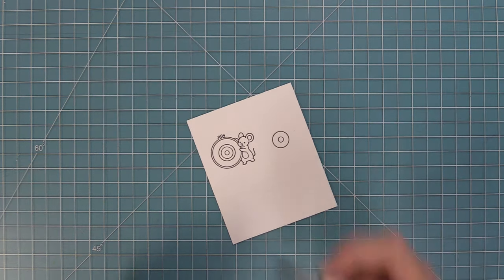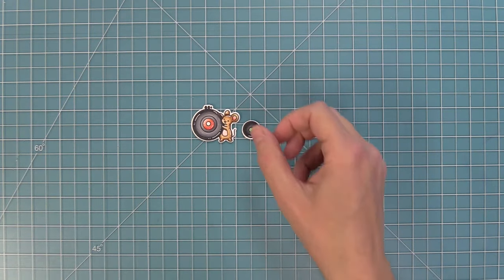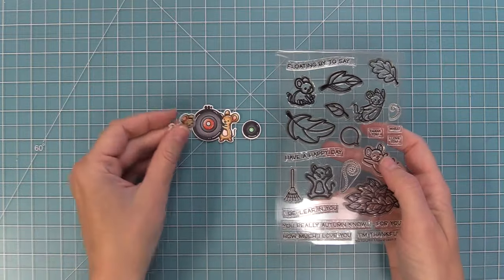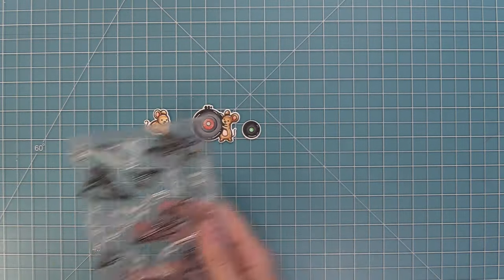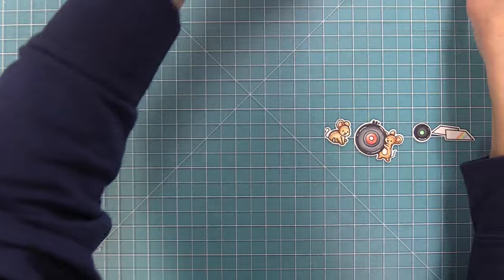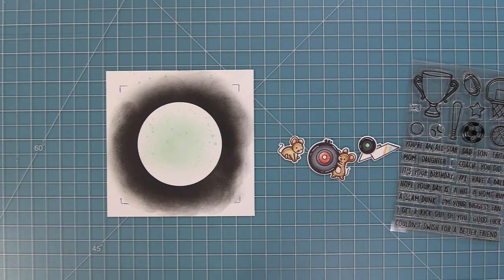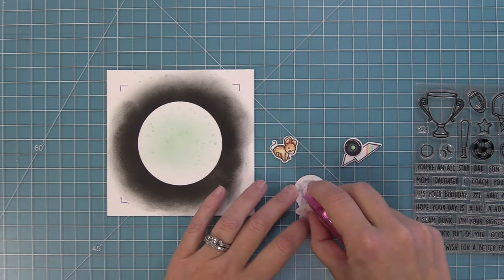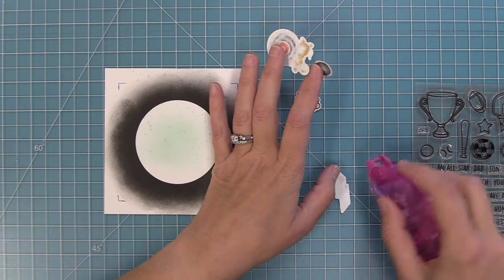Now we take out our markers and start adding color to the record to match the one we die cut earlier. We have the individual record, the mouse holding the record, and we're also taking out another mouse from 'You Autumn Know' — he's going to sit on top of that embroidery hoop to cover up the little part at the top. Then the 'Just Plain Awesome' set has those little pieces of paper that we stamped and colored to look like the record cover. We're also taking a sentiment from the 'All-Star' stamp set — I love looking through your stamps to see what new things you can create. This idea by Tammy was just so fun and clever.